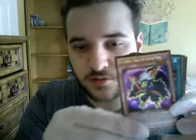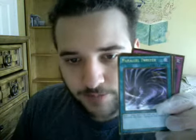Another Blackwing. Parallel Twister. Ooh — Gorz, the Emissary of Darkness! That's a pretty good one. Love all Veil Chain. I don't know. Ooh, Ring of Destruction — oh, I actually have two of these. I love Ring of Destruction. That's an awesome Trap.